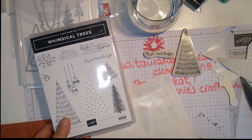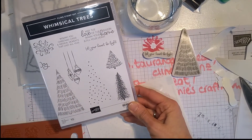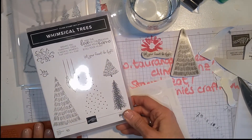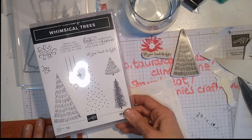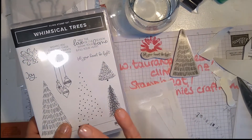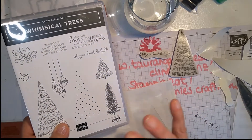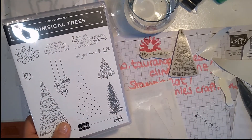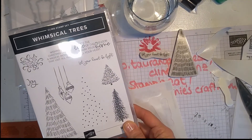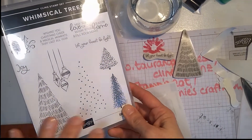Hello everybody, this is Bernie from Stampin' Eat. I was just busy getting my rubber stamps sorted from my box that arrived this afternoon and I thought, why don't I make a quick video and show you how these arrive and what you do to put them together? Because I know when I was still a new stamper, when these arrived I had no clue, so I just want to make it easy for you.